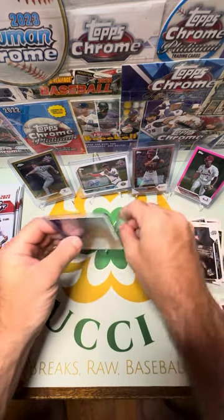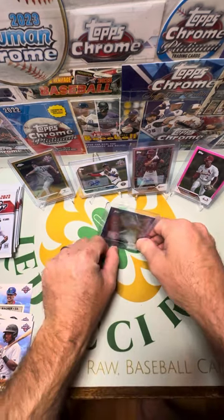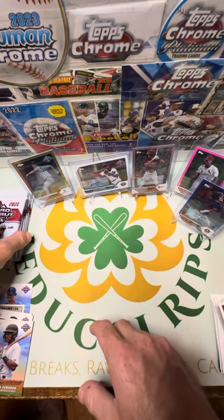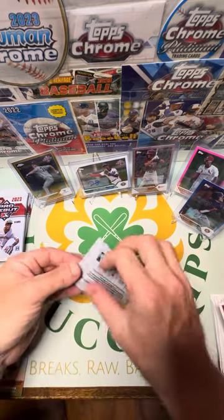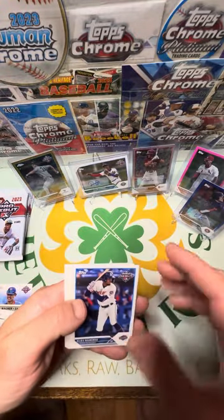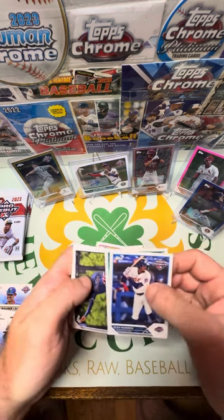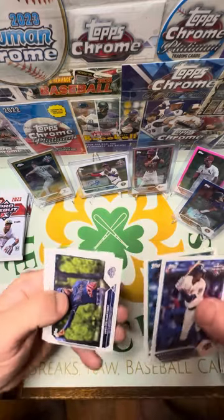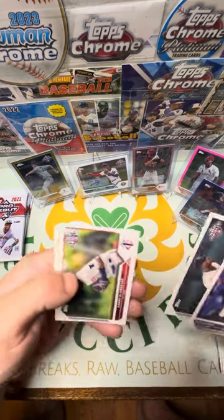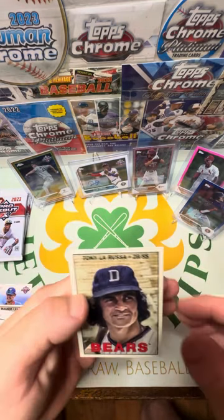There you go, Drew. Barely any chrome cards in here — very small stack. All right, six packs to go, one auto left. Supposedly — I mean it says it's guaranteed but man I've been getting robbed lately, that's for sure. Alex Ramirez, Drake Baldwin, Martinez Valencia, Jared McKenzie, Willie Vasquez. Danny De Andrade and then Tony La Russa — look at that, old school.